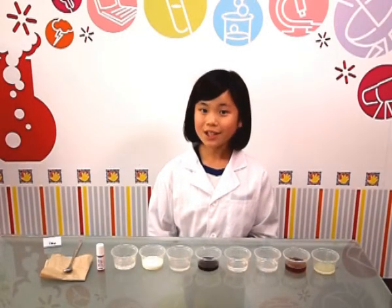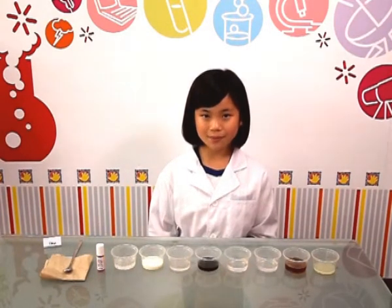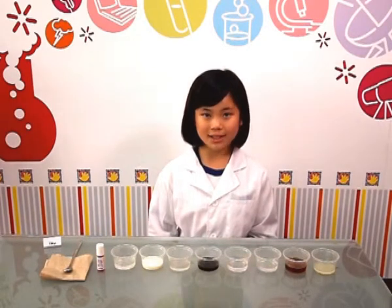Hi, my name is Sharon. Today I'm going to show you the Acids and Bases experiment. Before we get started, I would like to explain what Acids and Bases are.